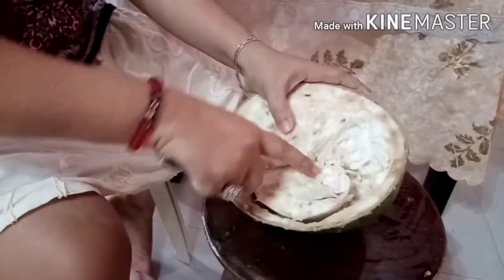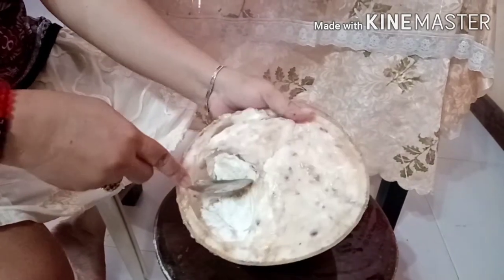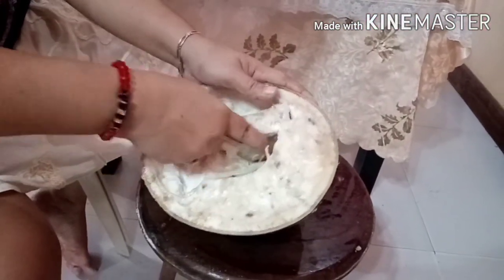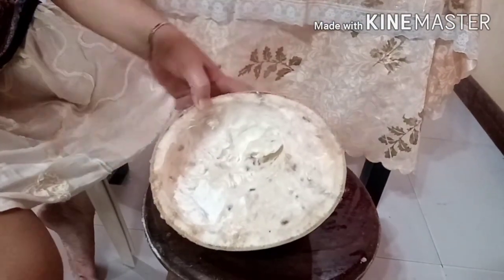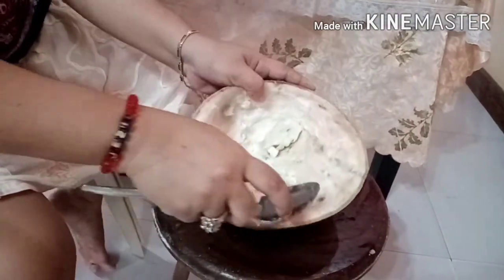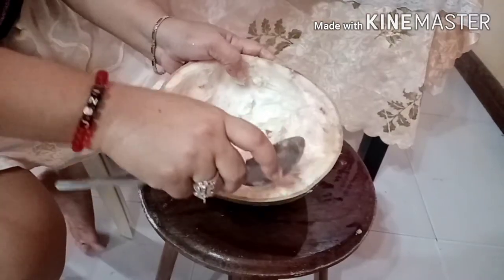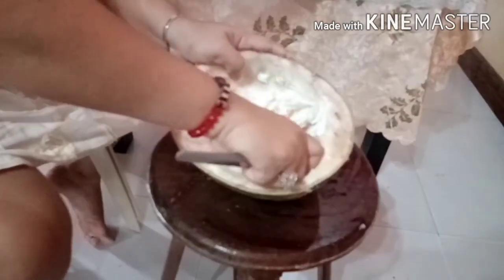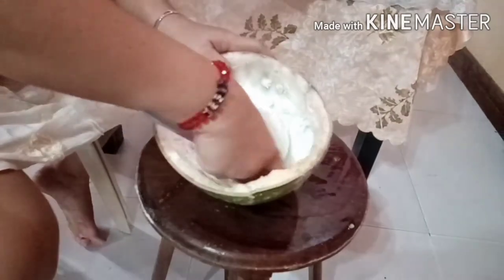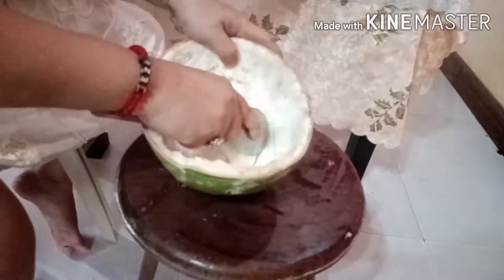Baka po may mga katanungan kayo — sa mga kadalasang tinatanong, bakit siya tinatawag na Miracle Fruit? Sabi naman po nila, kaya daw po ito tinatawag na Miracle Fruit kasi talagang mapaghimala daw itong fruit na ito — nakakagaling daw po talaga. Kaya maraming sumubok sa province po namin. Yung mga ganito, pinagbibili nila — siguro mga 50 pesos, depende po sa laki. Marami pong bumibili nito sa province namin kasi talagang napatunayan na nila na nakakagaling daw talaga.